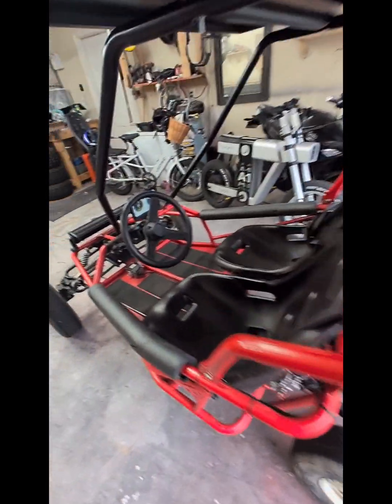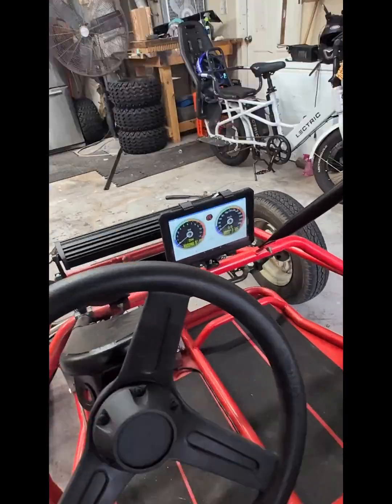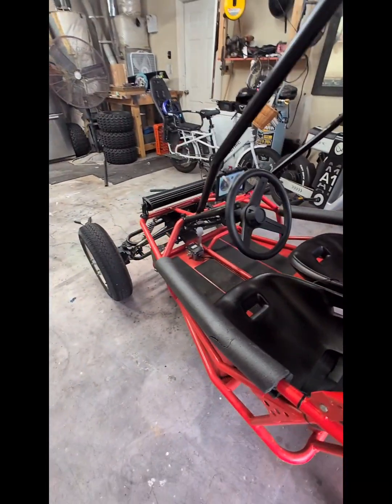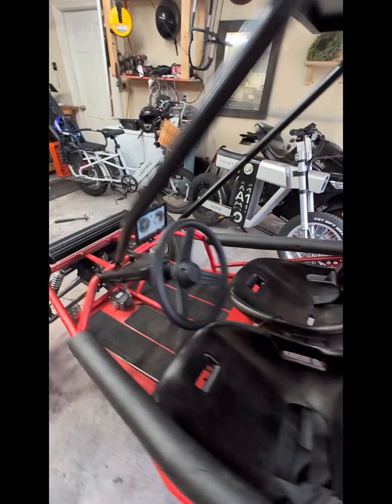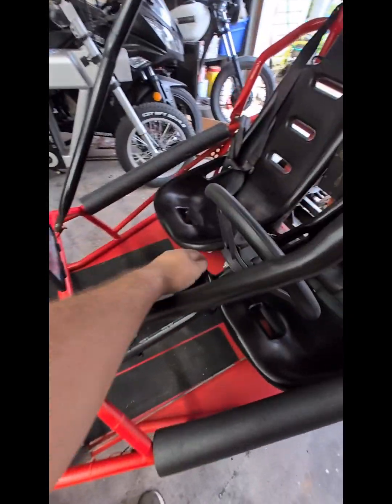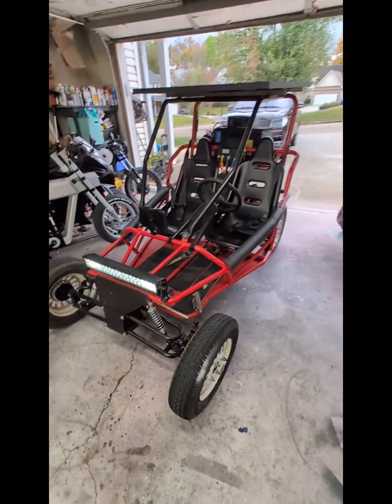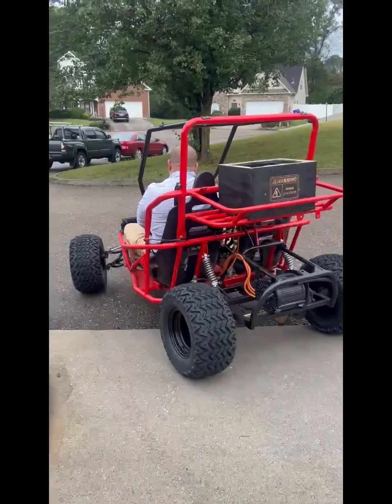I added a solar panel to the top of it and an inverter, and there's a 100 amp hour 12 volt battery that I can use to charge the cart. If I'm in the woods or something, the 100 amp hour won't charge the whole thing but it'll give me a boost, and if I'm sitting somewhere and not riding, it'll do it.